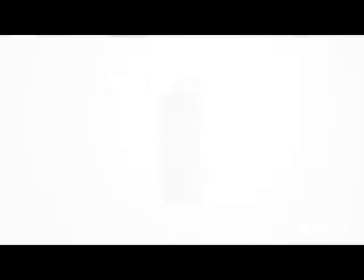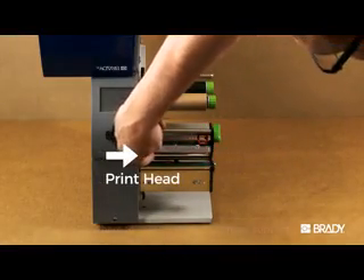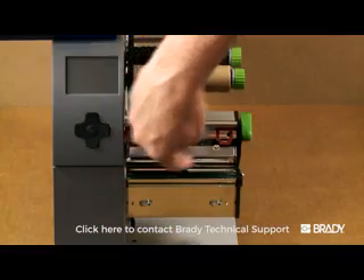If this does not resolve the issue, the printhead may require replacement. Contact Brady Technical Support for further troubleshooting.